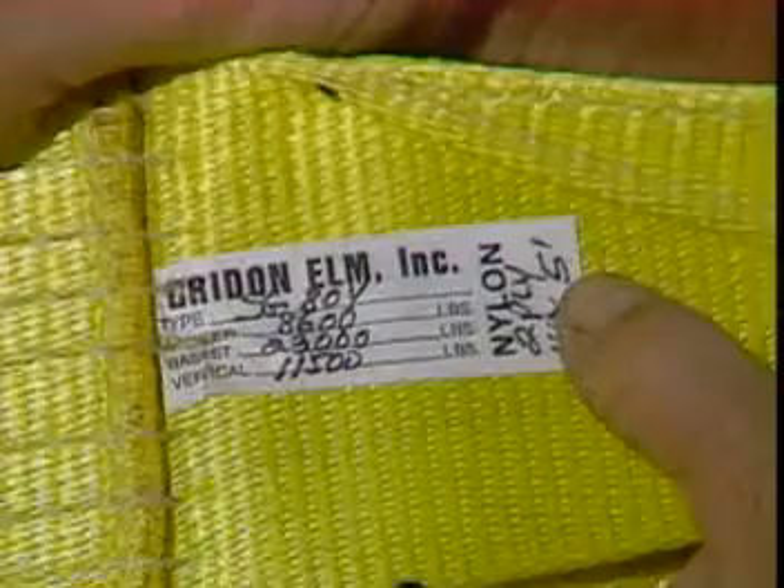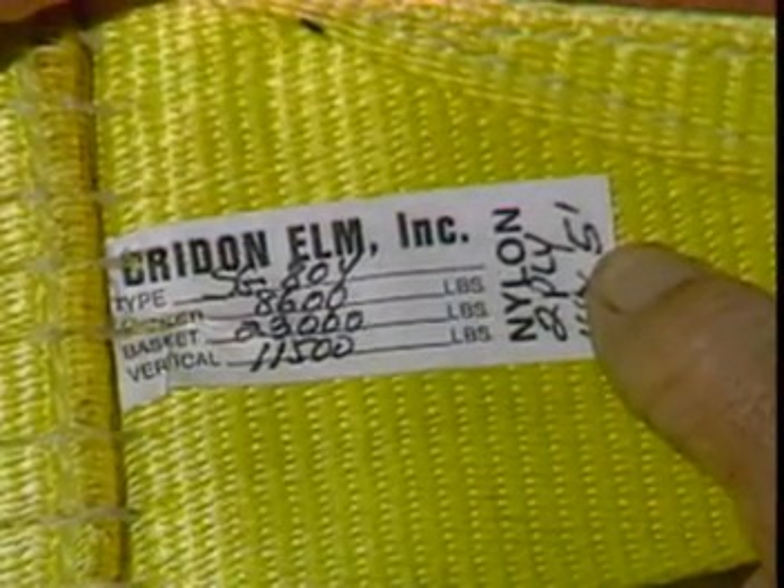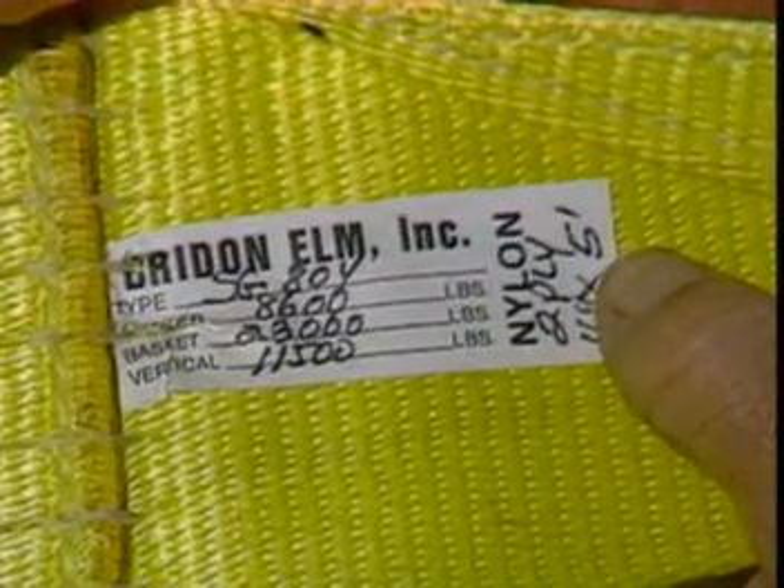All slings should be identified with an identification tag permanently attached, displaying the capacity of that component.